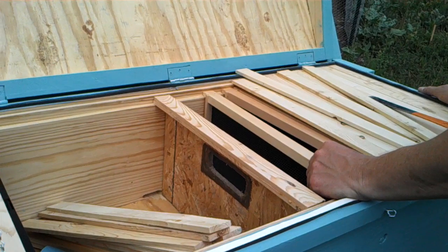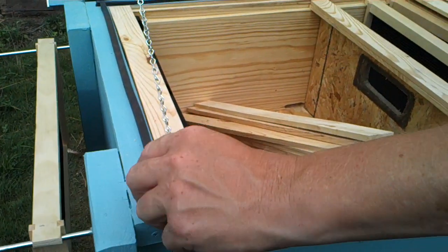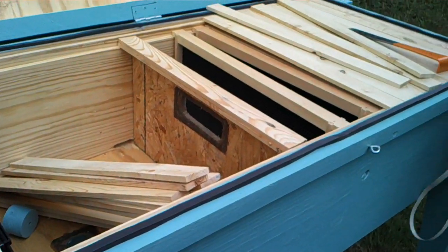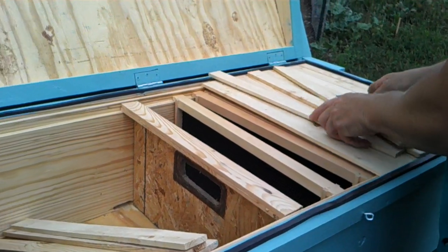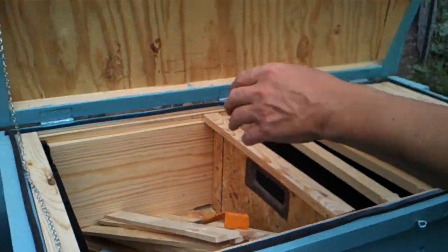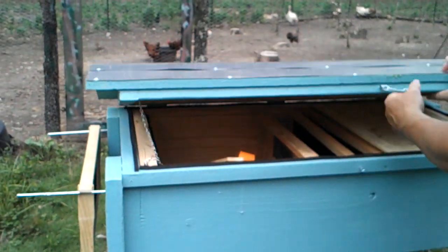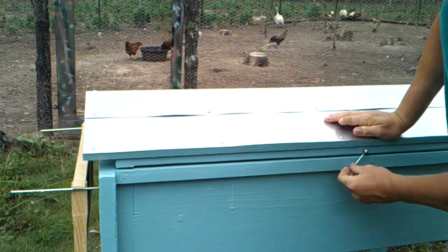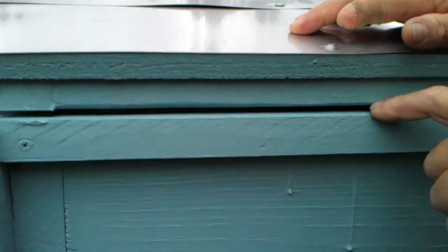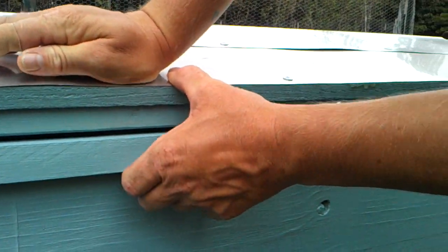I think I've got it pretty well sealed up. We've run weather stripping all the way around, so when the lid is down it really does seal it — preventing insects or water from getting through.